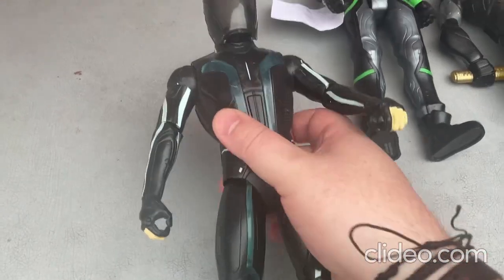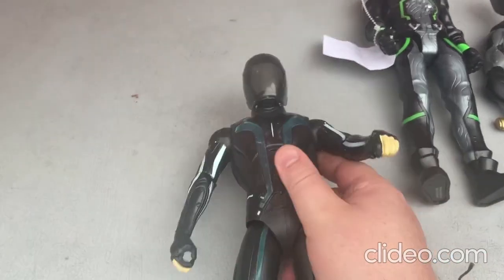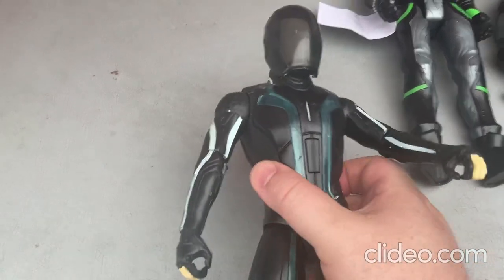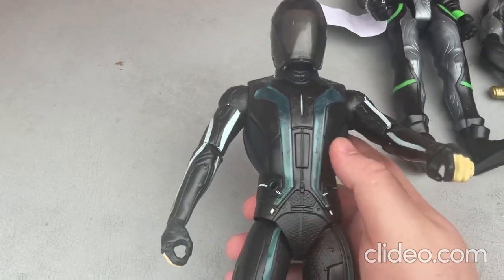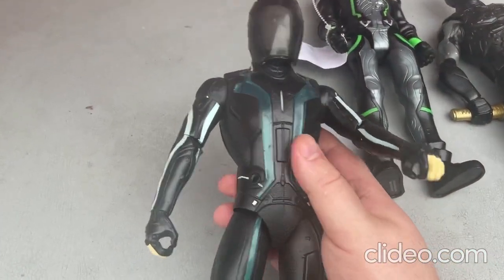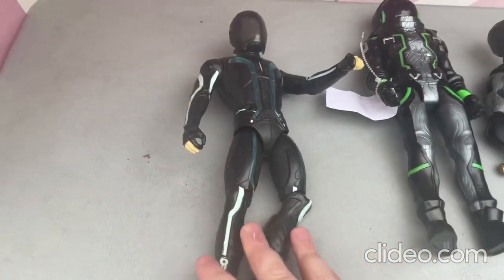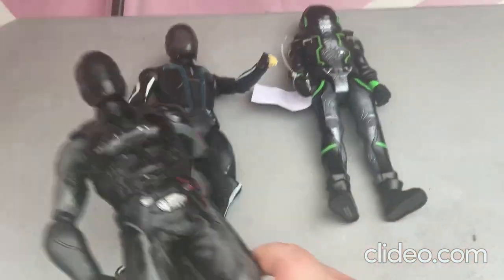This toy is so well made — they did such a great job and really put in a whole lot of detail. So that's that toy there. Now I'll be moving on to this next toy over here.